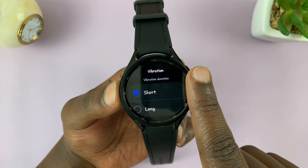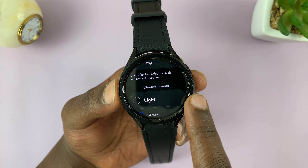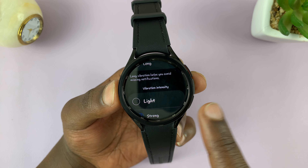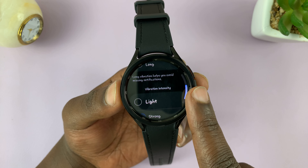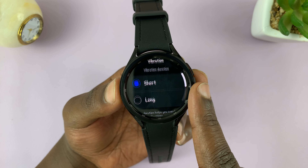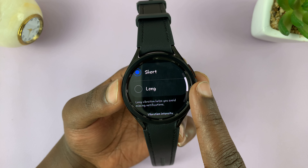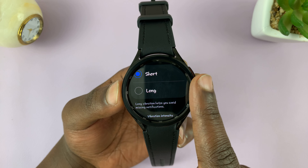First we have Vibration Duration. If you want short vibrations, you can choose short, or if you want long, you can choose longer ones. This works for both notifications and ringtones.